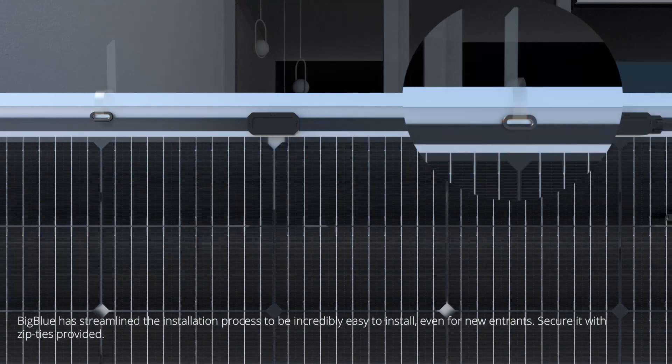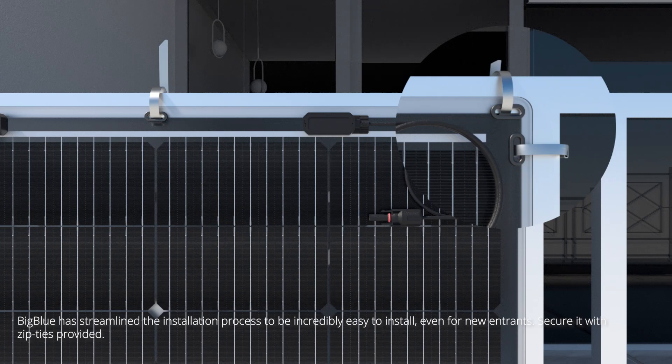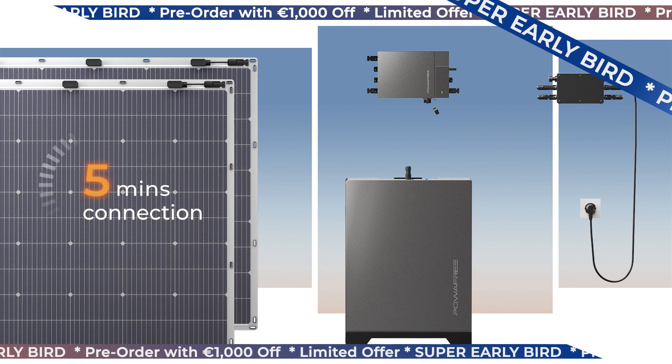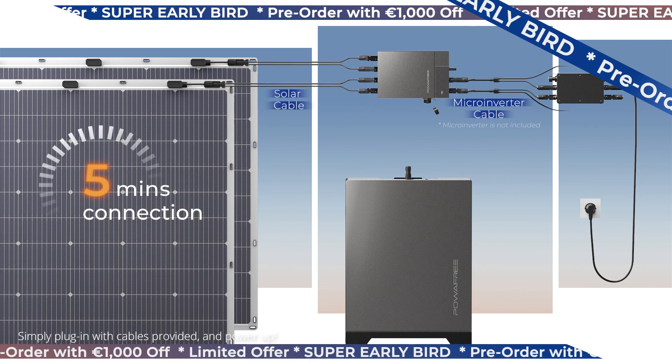Big Blue has streamlined the installation process to be incredibly easy to install, even for new entrants. Secure it with zip ties provided. Simply plug in with cables provided, and power up.